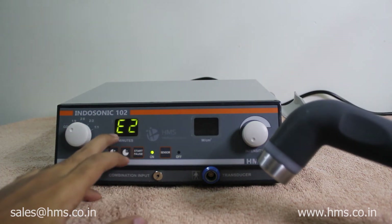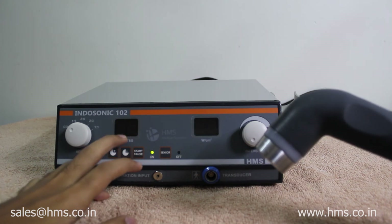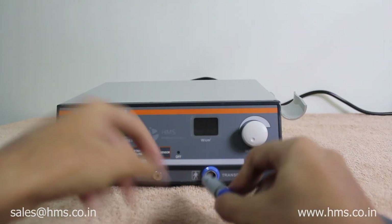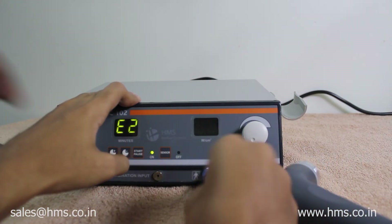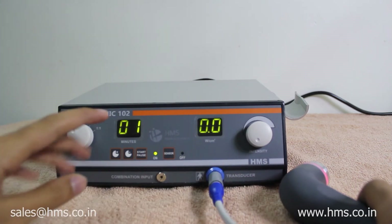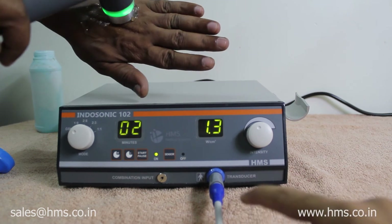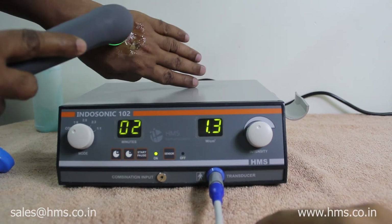All error code information is given in the manual and you can check it there. I am now inserting the transducer back into the machine. The error code goes away — so after plugging in the transducer, the error code goes off and we can now give the treatment.